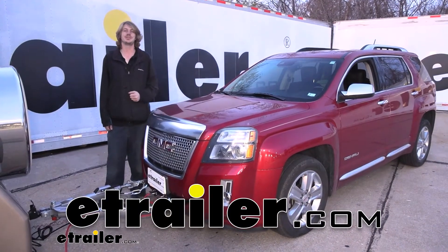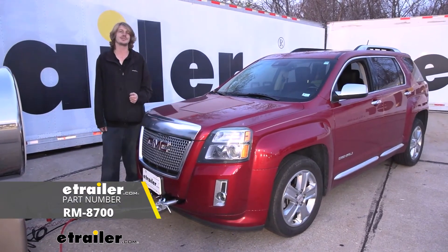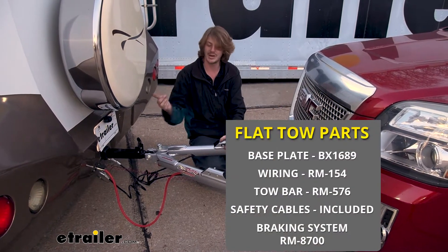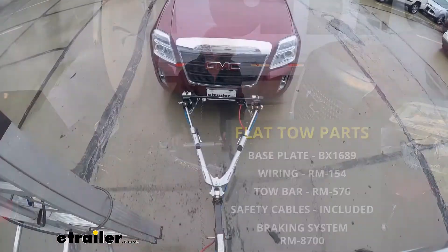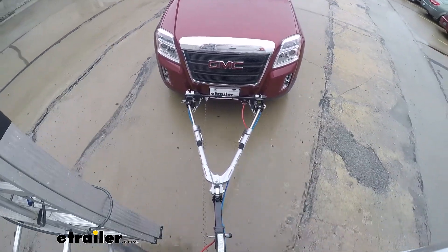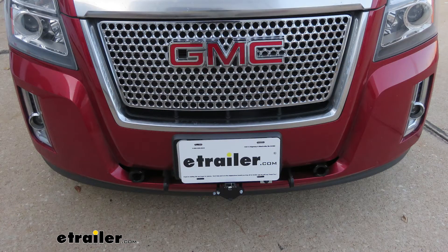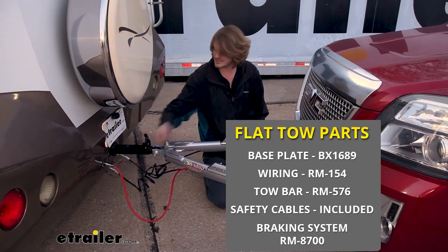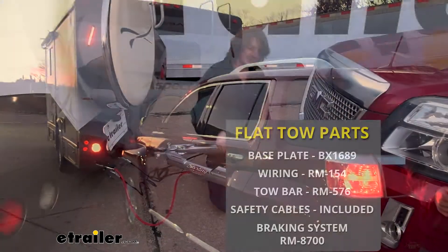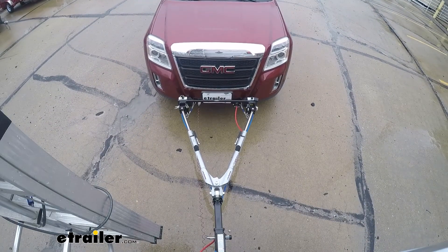Hi there Terrain owners. Today on your 2013 GMC Terrain we're going to be taking a look at and showing you how to install Roadmaster's Invisibrake supplemental braking system. Quick brief overview of all the components you'll need when flat towing your vehicle behind your motorhome. You'll need your tow bar, safety cables, base plate, diode wiring, and supplemental braking system.